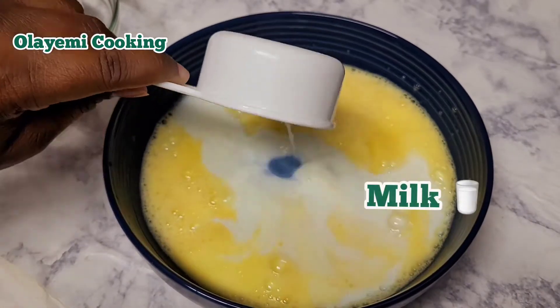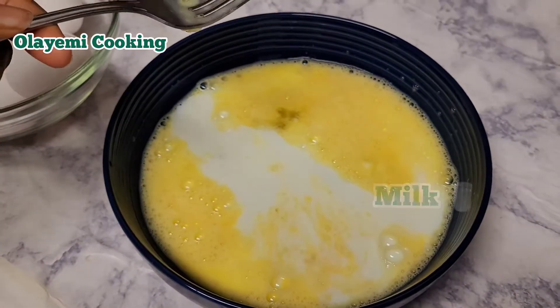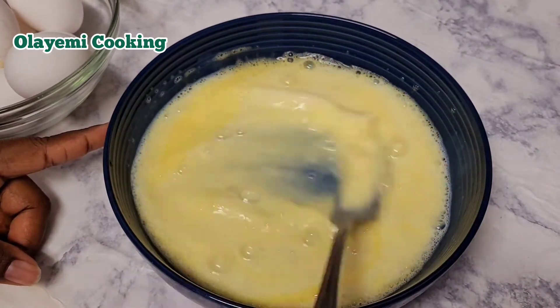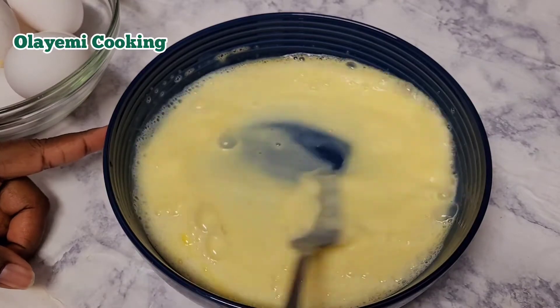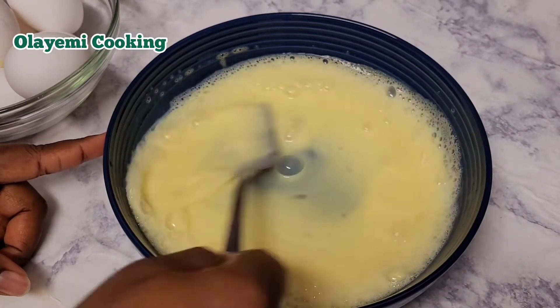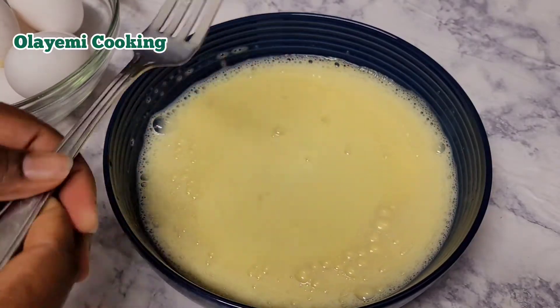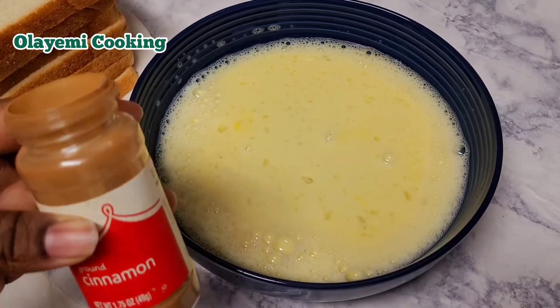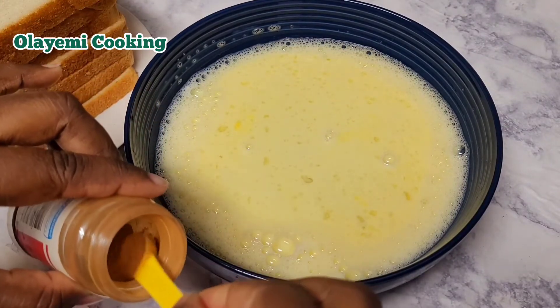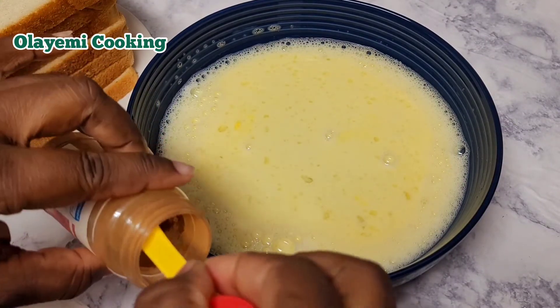I'm going to go ahead and add my sugar — I already said I'm using one teaspoon of sugar, you can increase it to two. I'm adding half a cup of milk since I'm not making too much French toast, just making it for breakfast for my kids. I'm using low-fat milk, but you can use more or you can use coconut milk — whatever milk you have available.